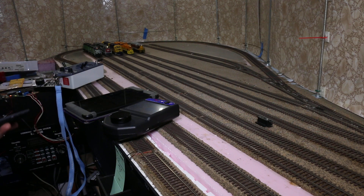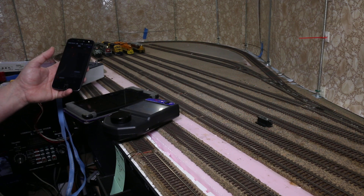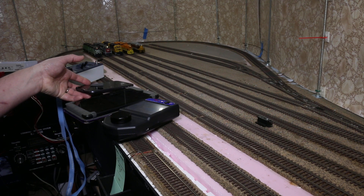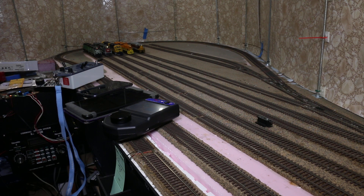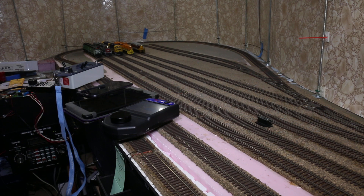The ex-Santa Fe locomotives on track 3 are being controlled by a Z21 emulator on my Android phone, which is connected directly to the DigiKeys DR5000. The Southern Pacific locomotives are being controlled by a tethered DigiTrax UT4R throttle. It's not working wirelessly at the moment — DigiTrax thinks it may have a frequency issue, but it does work perfectly fine tethered.